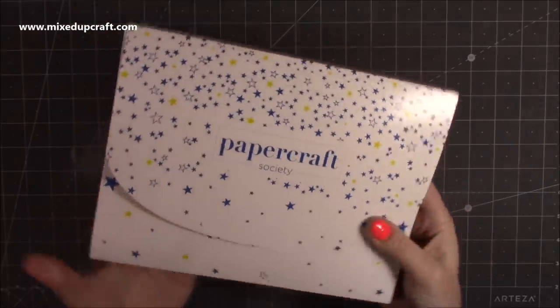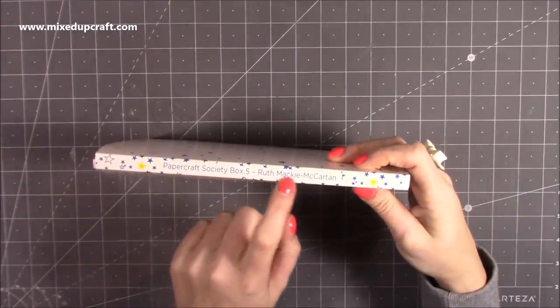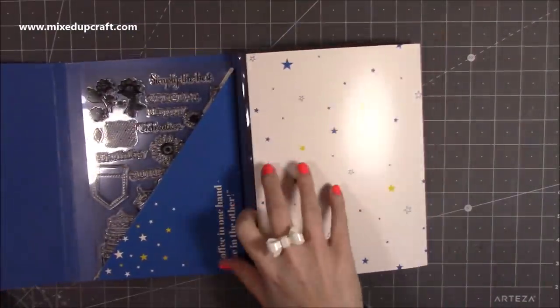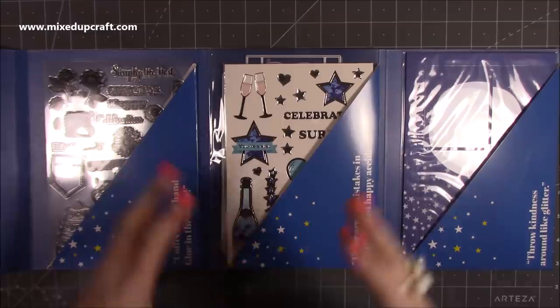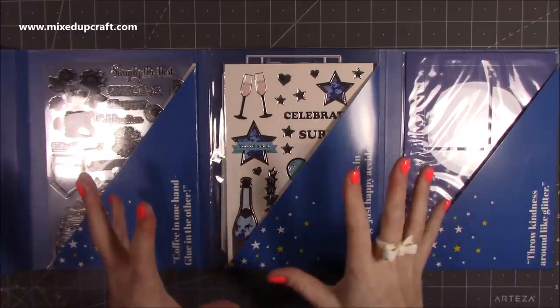Here is the envelope — this is what you get in every single box. On the side it says Papercraft Society, this one says box five, and it's by Ruth Mackey McCartan. You get a nice velcro fastening and then you have your dies, your stamps, and any stencils or templates, and your embellishments like toppers are usually in here as well.